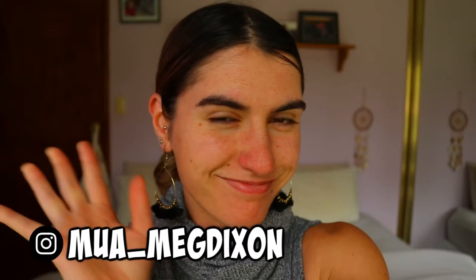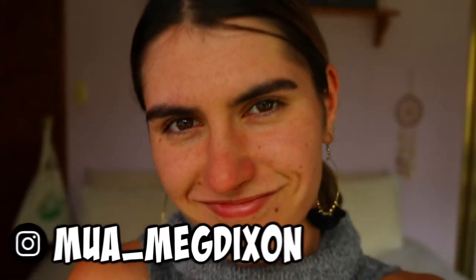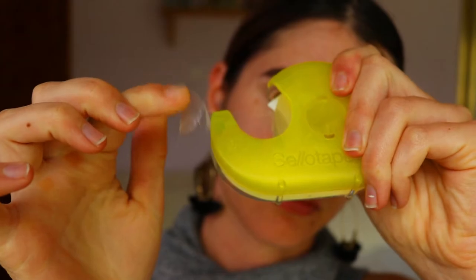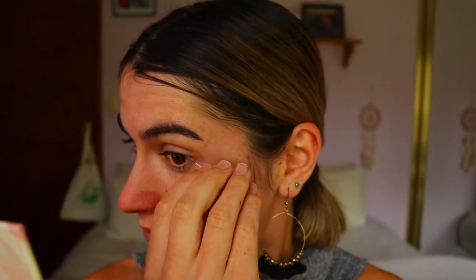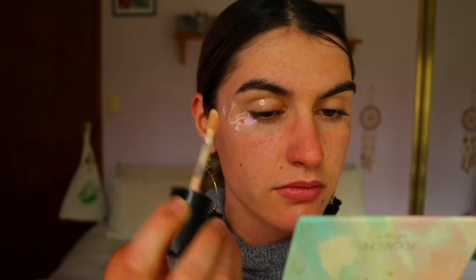Good morning and welcome back to another video. I'm just going to be doing the eye makeup today, so we're skipping straight to the eyes. First, I'm going to take some scotch tape and use it as a guide, placing it along the edges of my eye on an upward angle towards my brow. Make sure they're both even — you don't want one angled up and one more horizontal because it will be very noticeable with your eyeshadow.